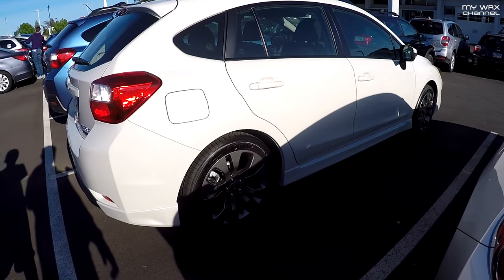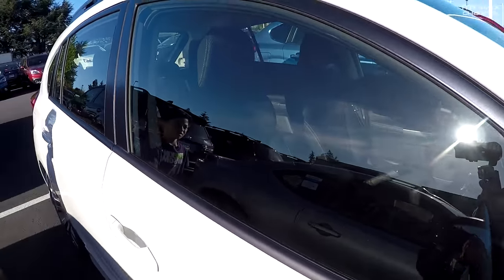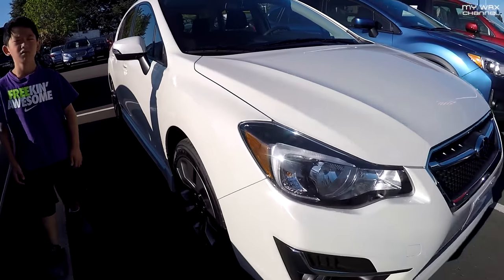Alright, so we're here at the dealer, and this is the car she's picking up. It's an Impreza. It's a manual — really rare ones, rare manuals that you'll see.